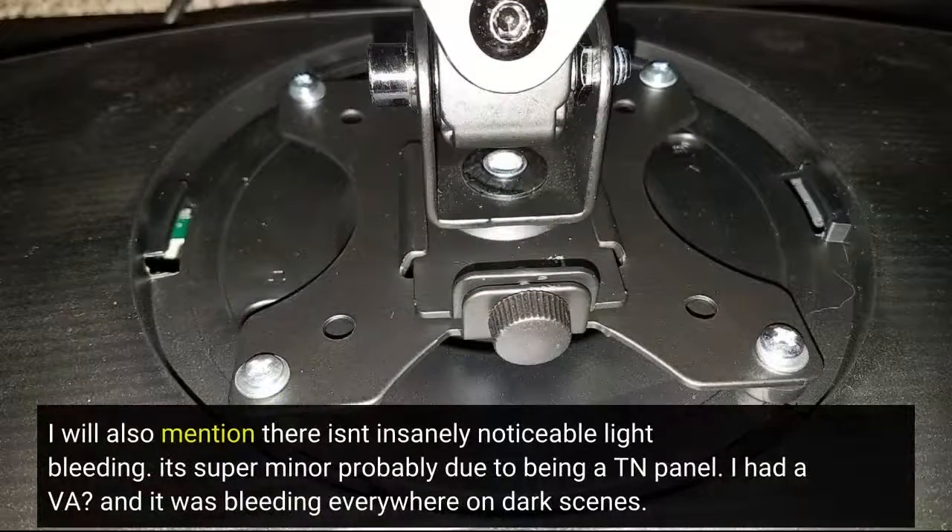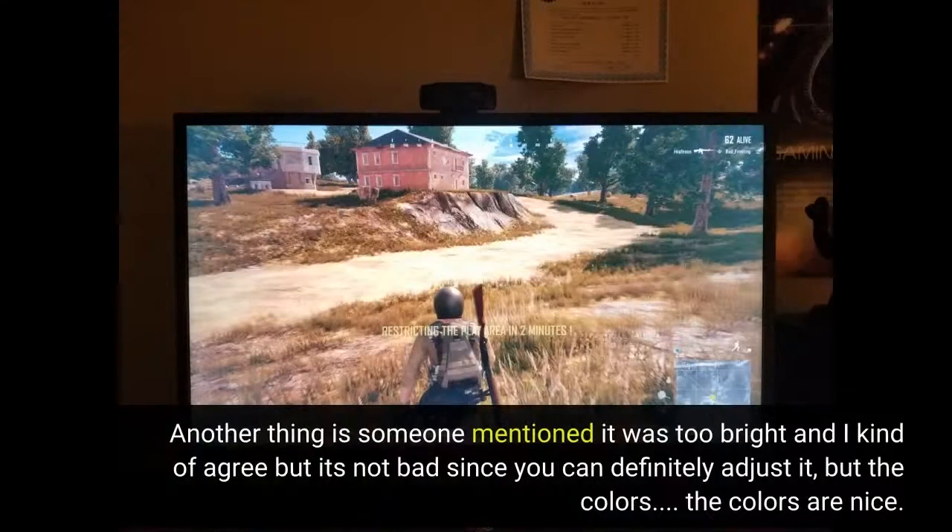There isn't insanely noticeable light bleeding — it's super minor, probably due to being a TN panel. I had a VA before and it was bleeding everywhere on dark scenes. Another thing is someone mentioned it was too bright and I kind of agree, but it's not bad since you can definitely adjust it. But the colors — the colors are nice.